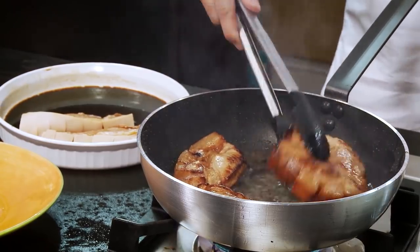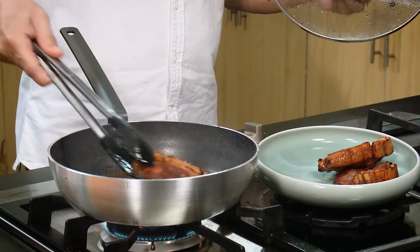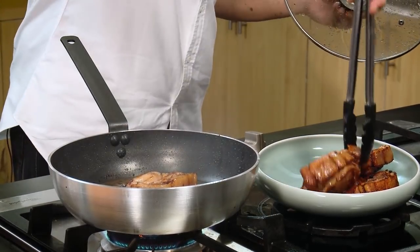Our pork chops are done. You have to remember we have to cook this fully — hindi pwedeng medium. Look at that color — it's beautiful!